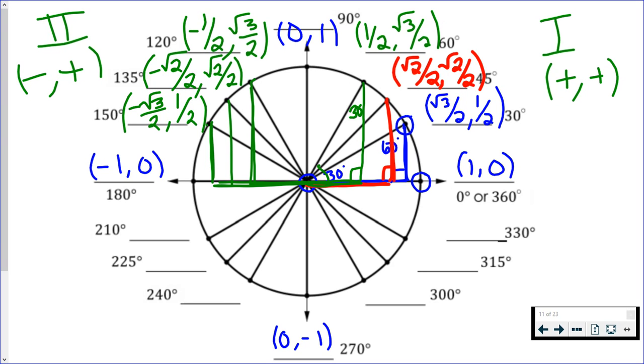I would encourage you to pause the video and finish this on your own, remembering that in quadrant 3, both x and y are negative, and in quadrant 4, x is positive since we're moving to the right, but y is negative because we're moving down. Pause the video and finish this, and then I will show you the completed circle when you're done.